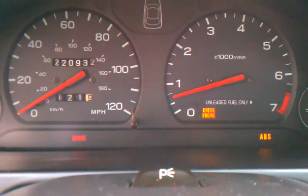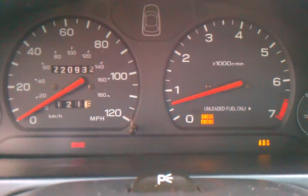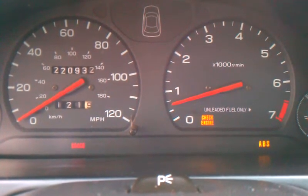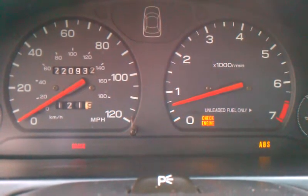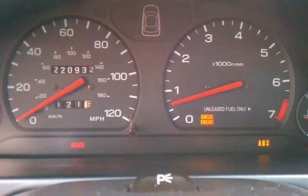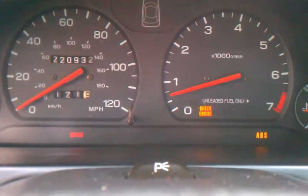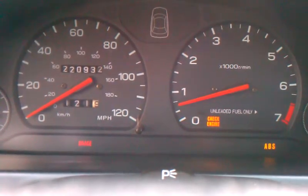I'm pretty sure this is the oxygen sensor. I'll look at the waveform when I get home. I'm going to open the throttle fully from an idle. I got a little bit of afterfire before, but it just stumbles. The oxygen sensor looks fairly original.